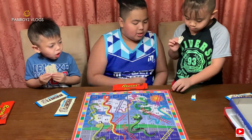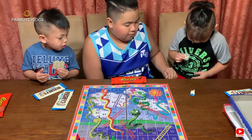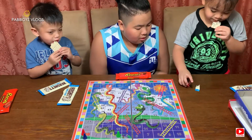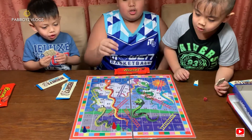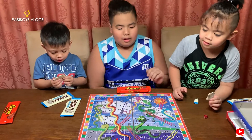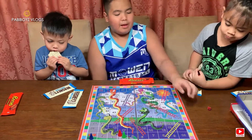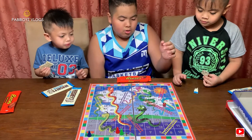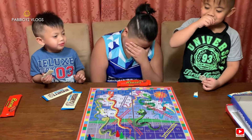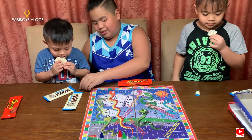Clark rolled a three, so he has to move one, two, three — he's at the snake thing, number four. We basically have to go to number six. That's a ladder that will skip those two parts. Sean rolled — do it again — three! He's with Clarky. I need to get a five to go up or be with them. I rolled one — out of all the numbers I get one. Clarky, your turn!